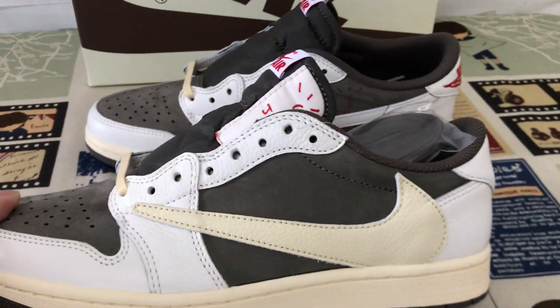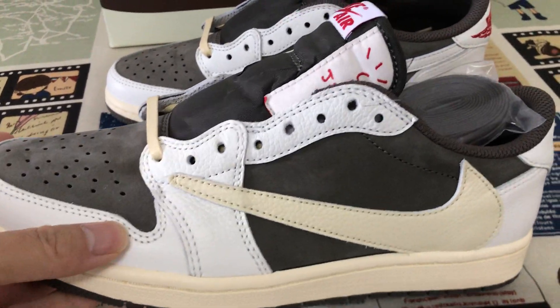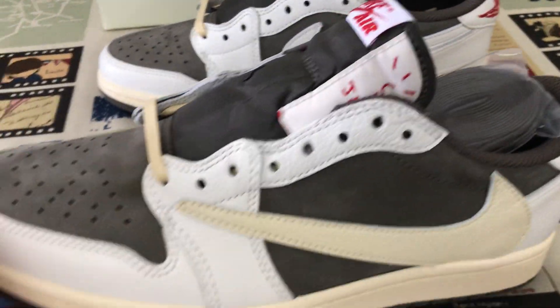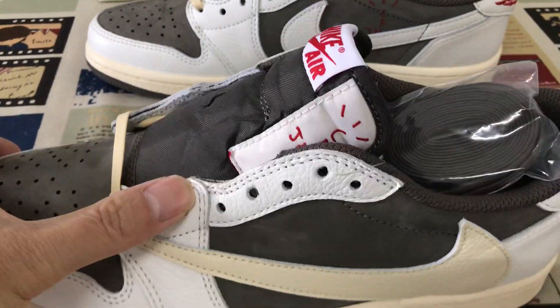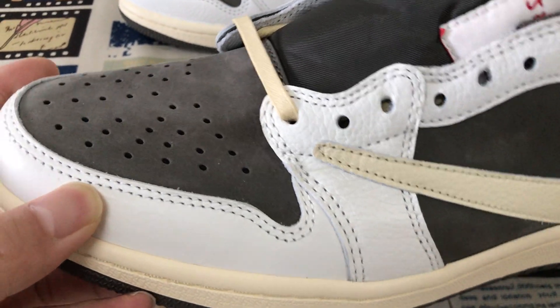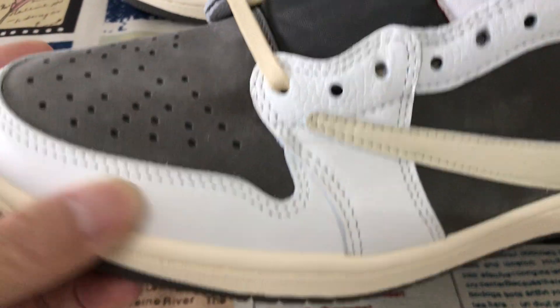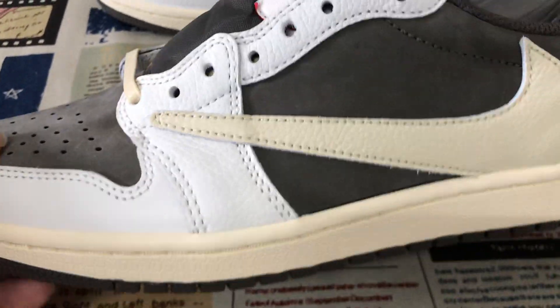You can see the suede finish, shell and brown color. The tip is made of regular blue leather, and there's double stitching.